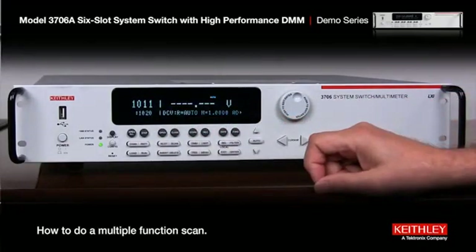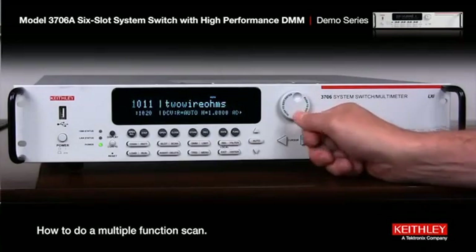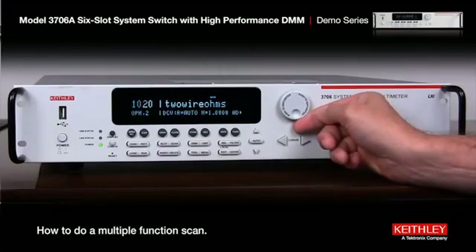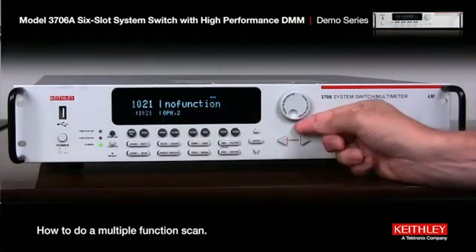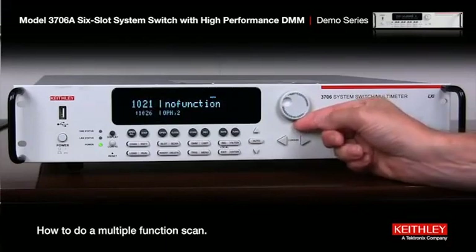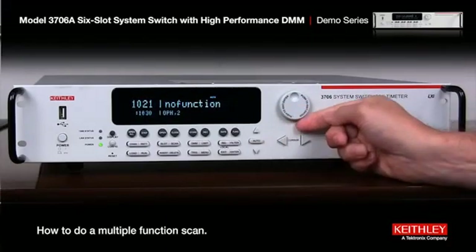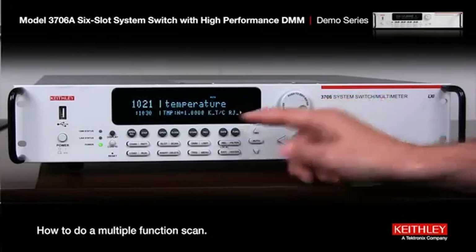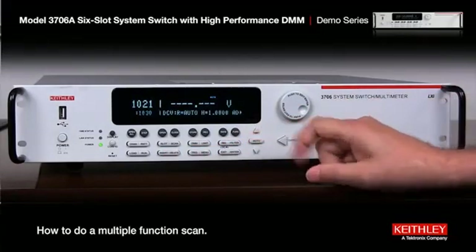Now we've got 20 channels set up. We'll do another set — press the button and scroll the wheel twice. We're not going to start at 11, we want to start at 21. Set 21, press the wheel, then scroll the end channel up to 30 for 10 channels. Press the wheel, select the function — temperature — press the wheel, then hit insert to add to the scan.